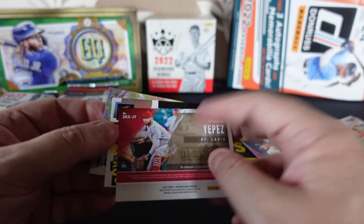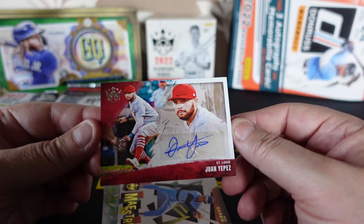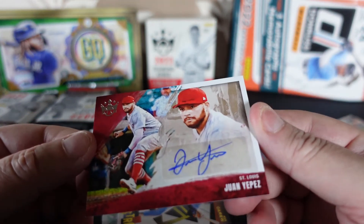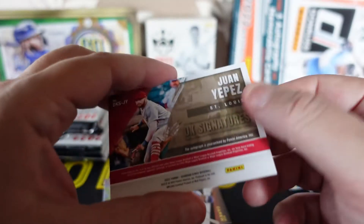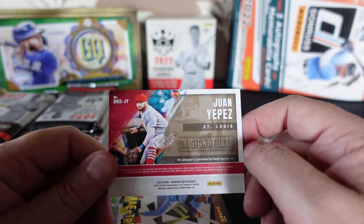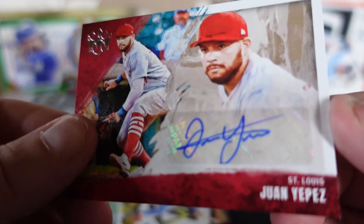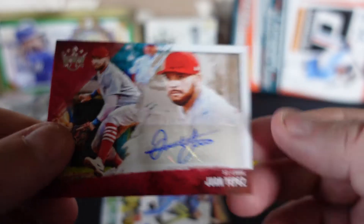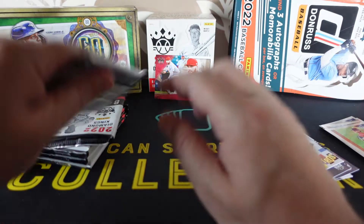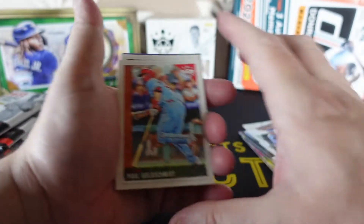Straight away — is that an autograph? Signatures? It sure is! One Yepes. This is a very nice card, it is not on card though. The Gypsy Queen — the four autos out of the Gypsy Queen are on card. I have to say, I know the name but it's not somebody I could name off the top of my head. Very neat, very nice autograph. So there you go, the first autograph — that sneaked up on us! I'll try and hide them like I did in the other video. That was only the second pack!